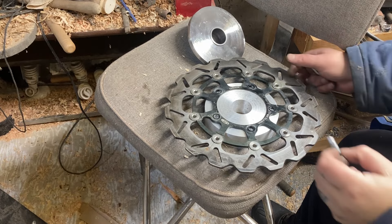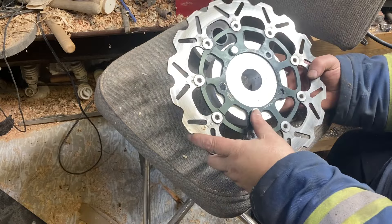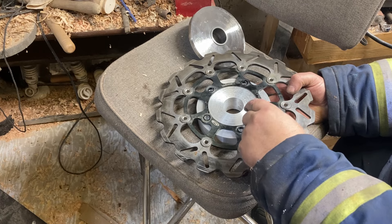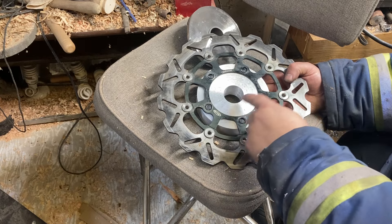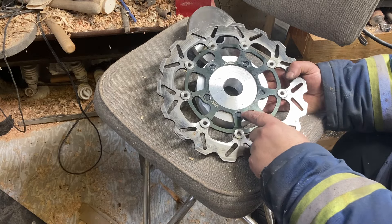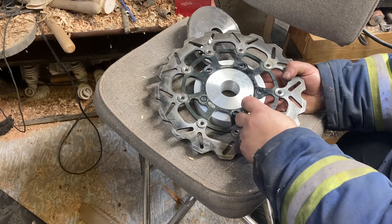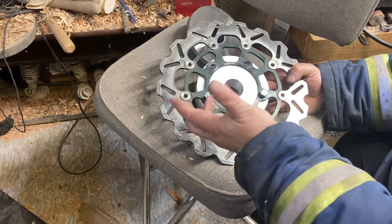Got our holes all drilled through here and everything lines up pretty nice. Turned out fairly well. Now before we get all twitchy like a monkey on meth, we're going to scribe some lines and mark this so that when I take it apart and put it back together, everything lines up. Because as precise as this might look, I'm pretty sure when reassembly time comes it's not going to be where it needs to be. So marks on here mean the bolts will just nicely drop back into the holes.